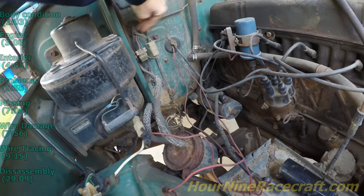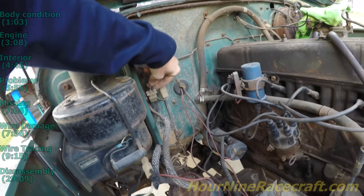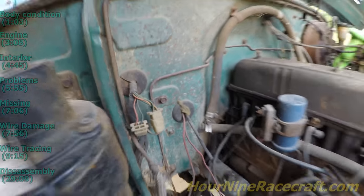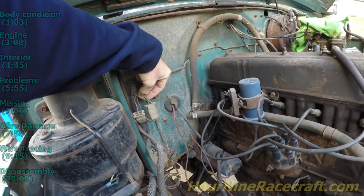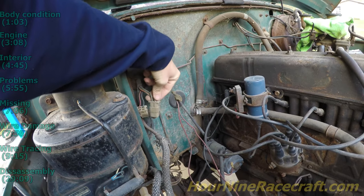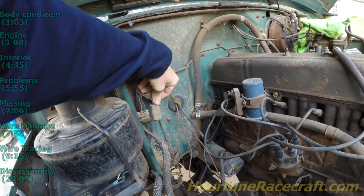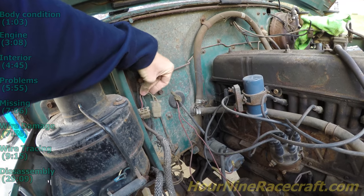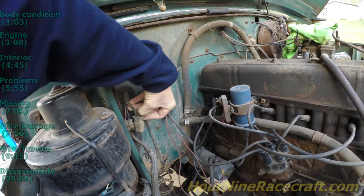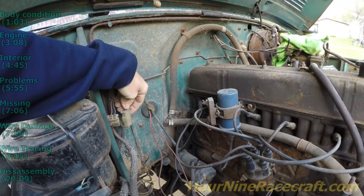There's a harness that comes out of the firewall and moves down with two connectors on it. One is a four-pin connector with two wires: blue with a red stripe and red with what looks like a yellow stripe. Then there's another four-pin connector — green with an orange stripe and white with a red stripe are the two facing the camera. On the back side, behind the yellow-red one, is solid green, and then green with a yellow stripe on the back side.